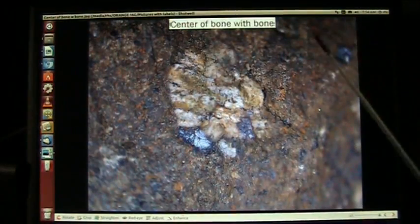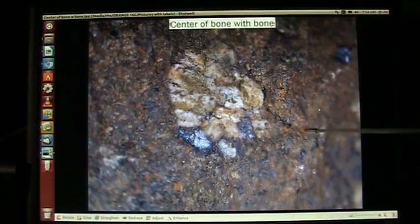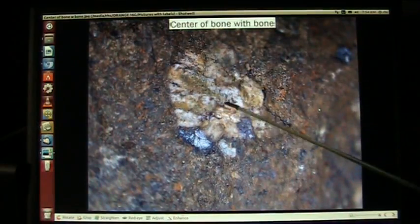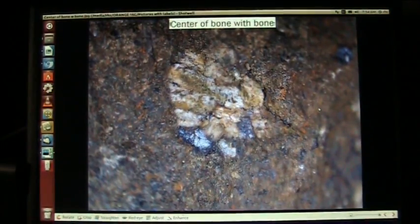This is the same center of the bone, and on the side is the heavy bone which you can't see. But this is actually bone that's in the center of the deteriorating bone — that's what's left of the spongy bone in the center. That'll go away eventually.